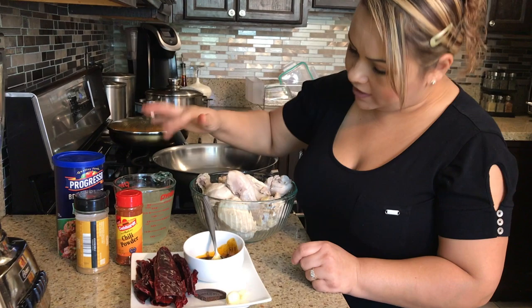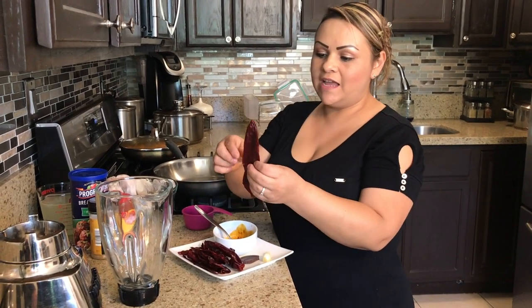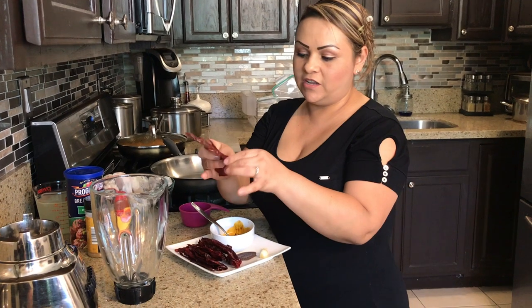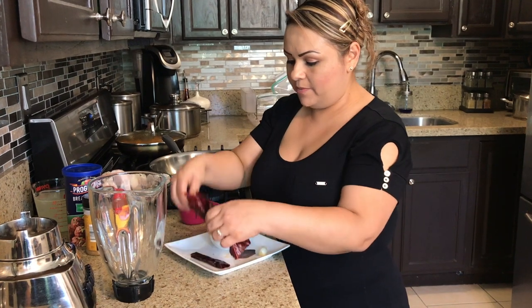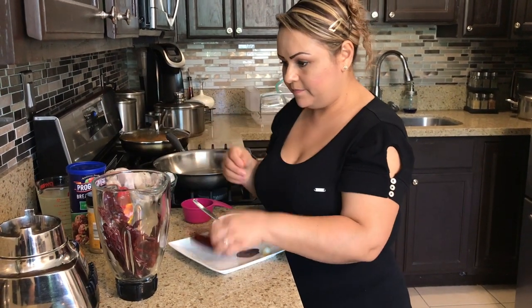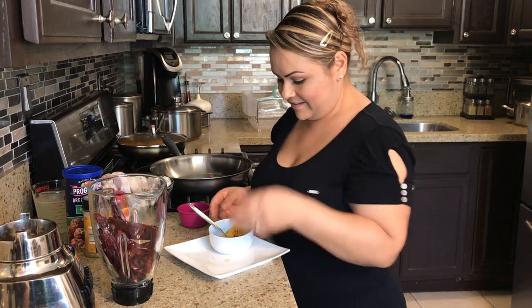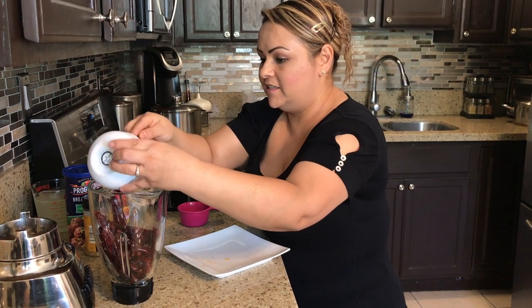So it's time to blend our ingredients. The Chile California — just clean them, take out the seeds, wash them, and you're going to blend them like that. No need to cook them or anything like that. We're going to go ahead and put in our chilies, our chocolate, our garlic, and our paste — we're just going to throw everything together.